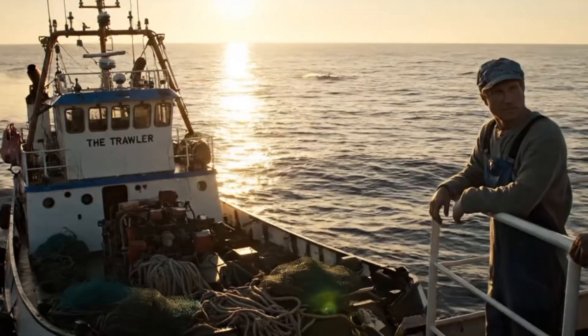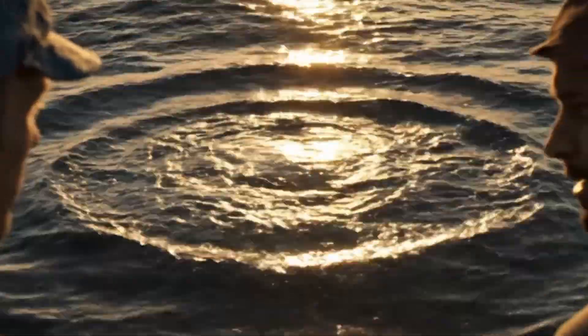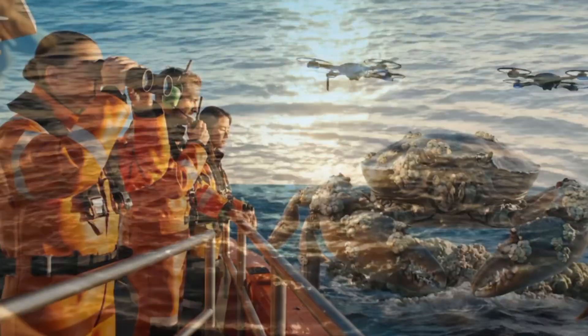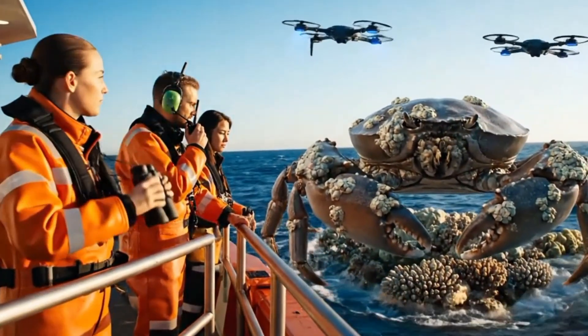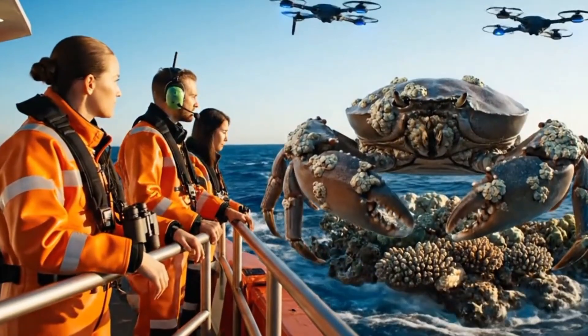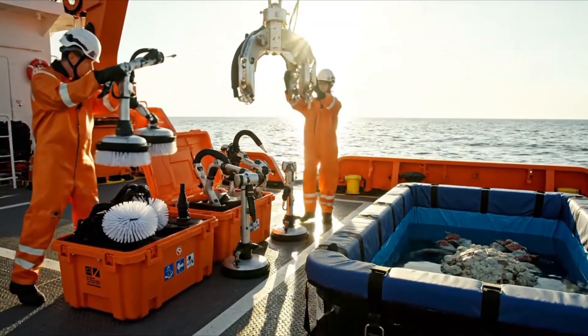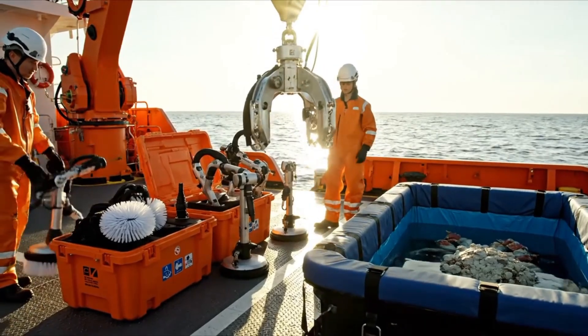We bring it up. That... that doesn't look like fish. No, it's something much bigger. Incredible shell crust — entirely barnacles, no damage. We need a careful lift. Robotic arms ready. Suction stabilizers online. Lift and clean safely.